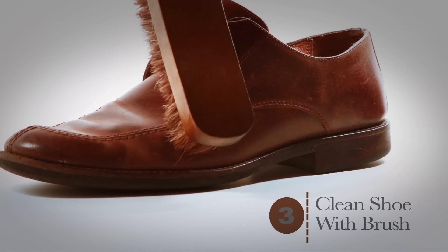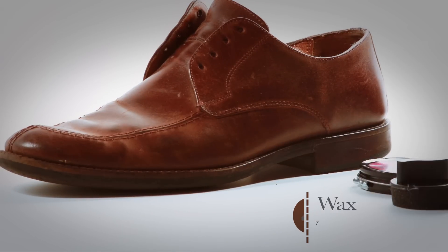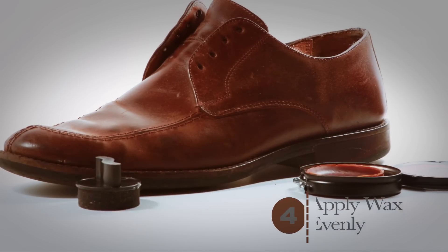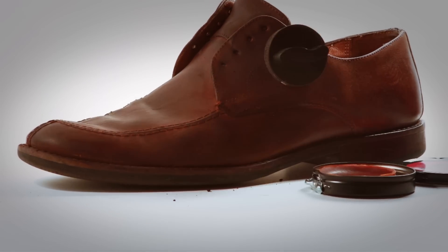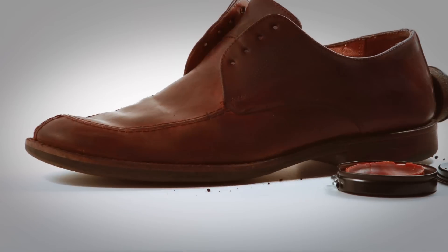A clean surface is crucial for getting a great polish, so you'll want to quickly brush the shoes to clean off any surface dirt. Then, using the dauber, evenly apply the wax in a circular motion. Let the wax dry for 10 to 15 minutes before moving to the next step. This presents a great opportunity to apply the wax to your other shoe while you wait.